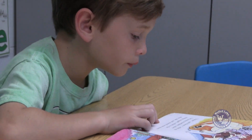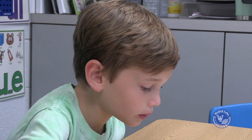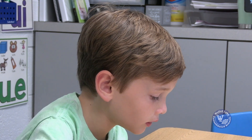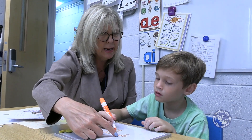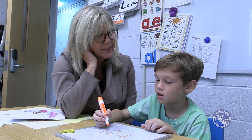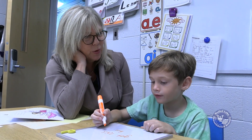The next component is a running record, and that's from the new book from the previous day. We do a quick running record just to see how the student is solving words, how they're sounding when they read. Are they phrased? Are they fluent? Are they able to take words apart? Are they making analogies with words they already know?